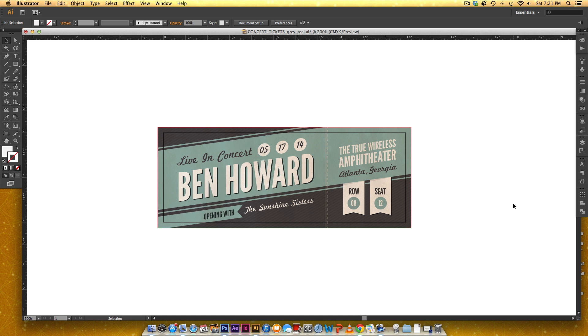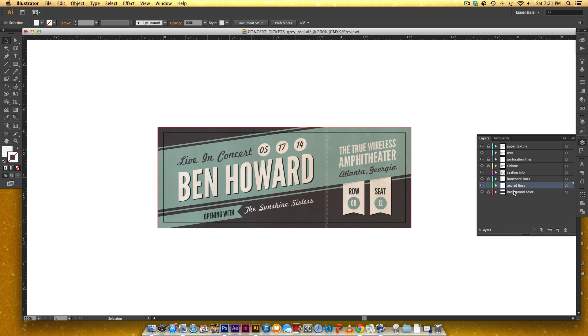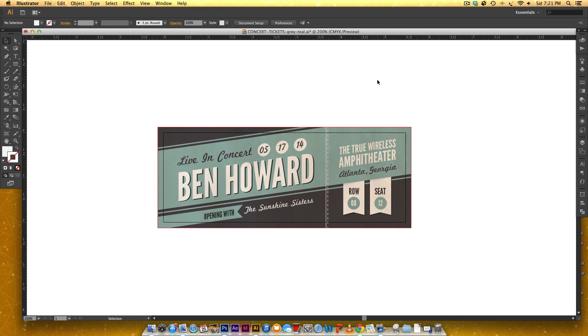Hello and welcome to the first ever video tutorial on Every Tuesday. In this tutorial we're going to make a concert ticket where you will learn how to layer everything properly. We're going to set it up perfectly to be handed off to a printer — 300 DPI, CMYK, with 1/8 inch bleeds on all sides. Let's get started.